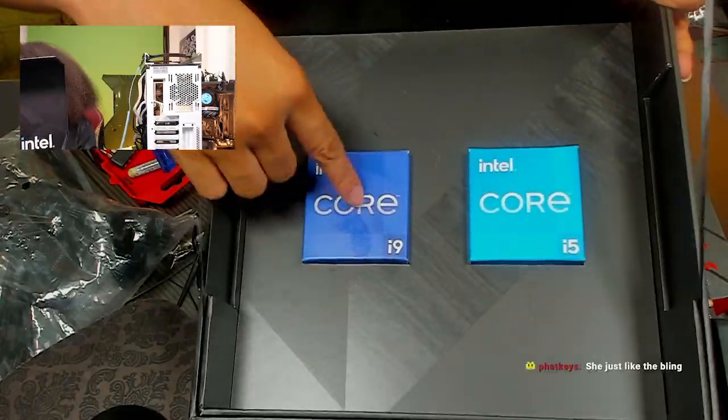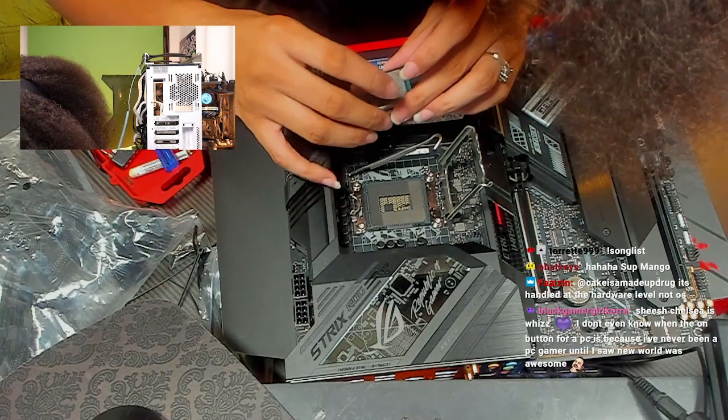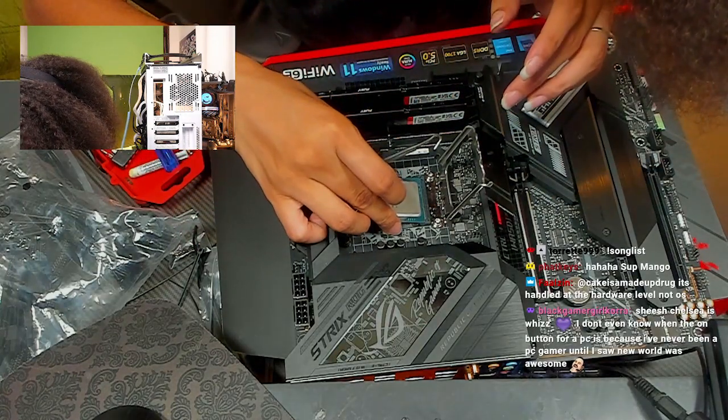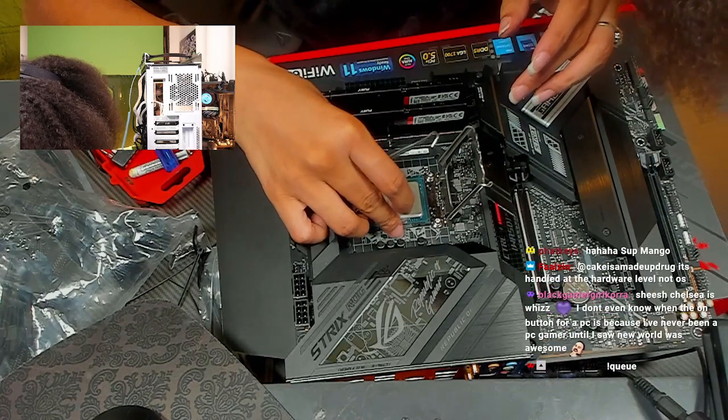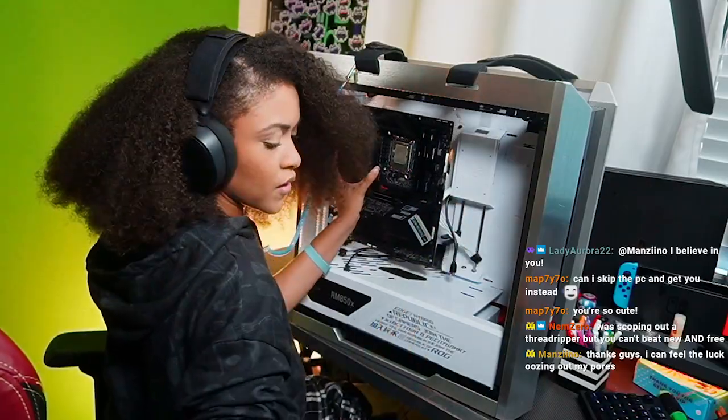Today we're gonna be working with the i9. We're gonna match it up by the notches and it should just float — I'm gonna start at the top corner and work my way over.